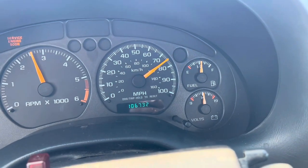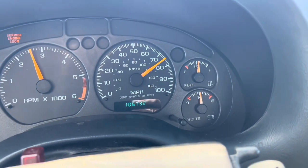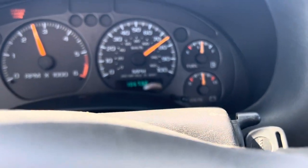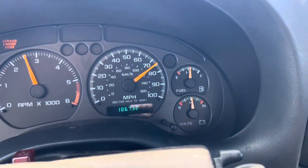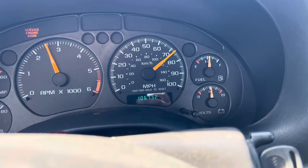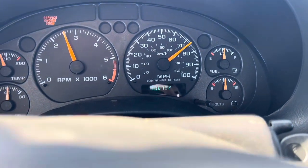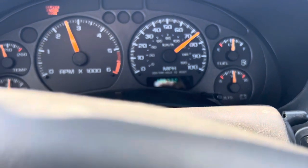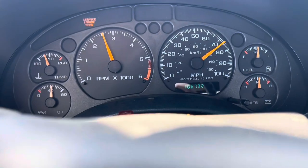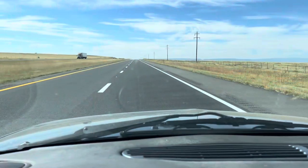Oil pressure's good. Gas gauge is not 100% accurate because once I finally got the new sending unit in — it's like some weird 70-to-270 ohm range — it's actually backwards. When it's completely full the gauge reads empty, and when it's completely empty the gauge reads full. But I've used approximately half a tank for 170 miles, which is pretty decent for a 4:10 vehicle on about a 20-inch tall tire.